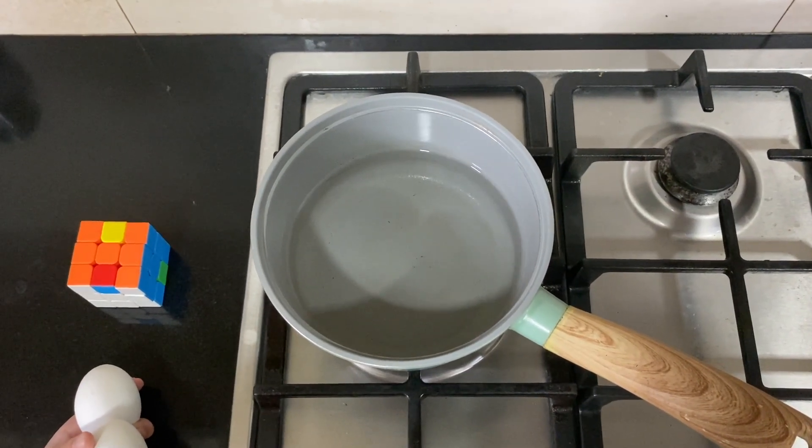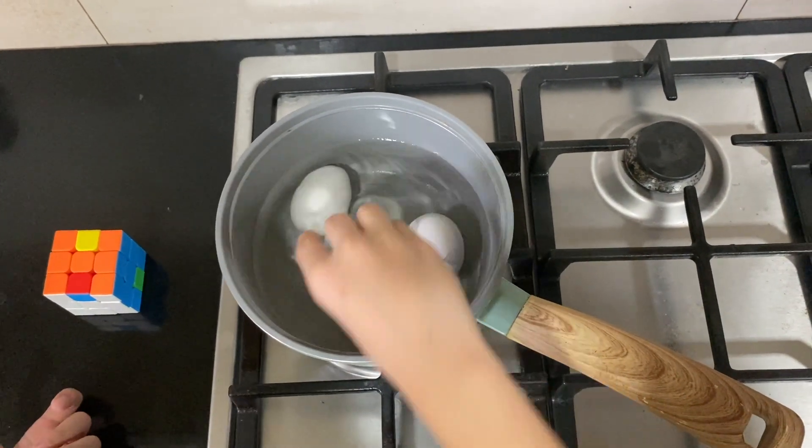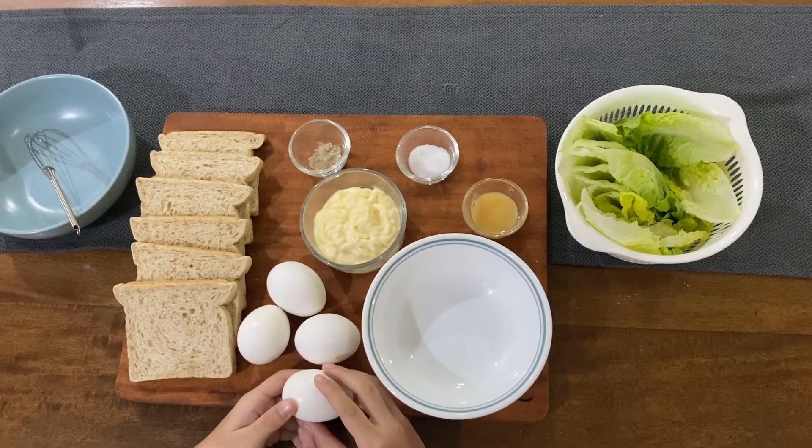First, we need to boil the egg. Then, remove the shell of the egg.